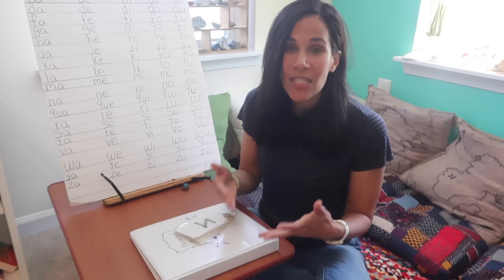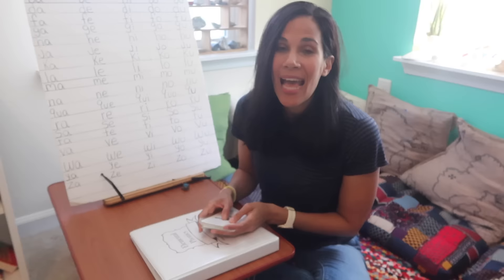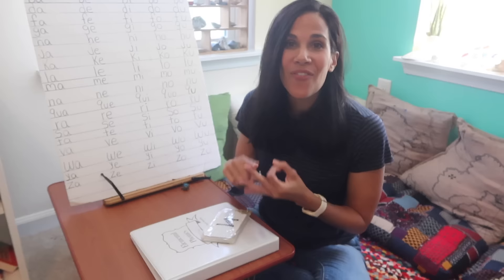Hello everyone, and today I'm going to be talking about how to teach your children to read. For those of you that have been following me for a long time, you know that I'm a homeschool mom of five, and so far I have been able to successfully teach four of my children to read by the age of three. I have been sharing this method of reading for nearly a decade and a lot of you have written to me with your wonderful stories.